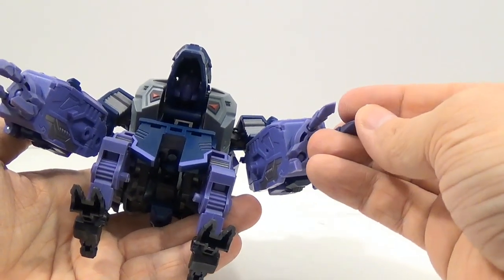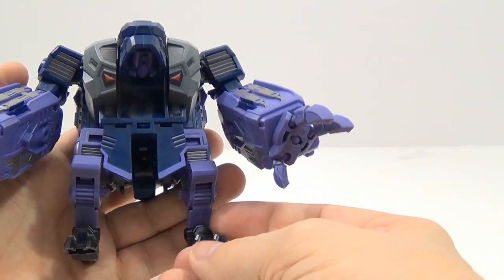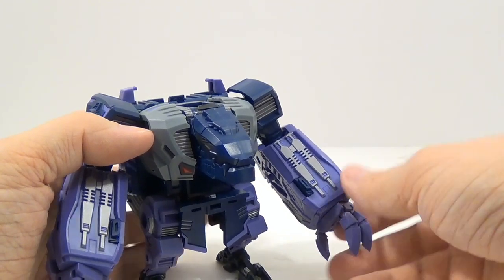Another thing you have to be careful with is these claws. His claws and the claws on his feet are very sharp, so you want to be careful. You don't want to give this to little kids — they could hurt themselves.